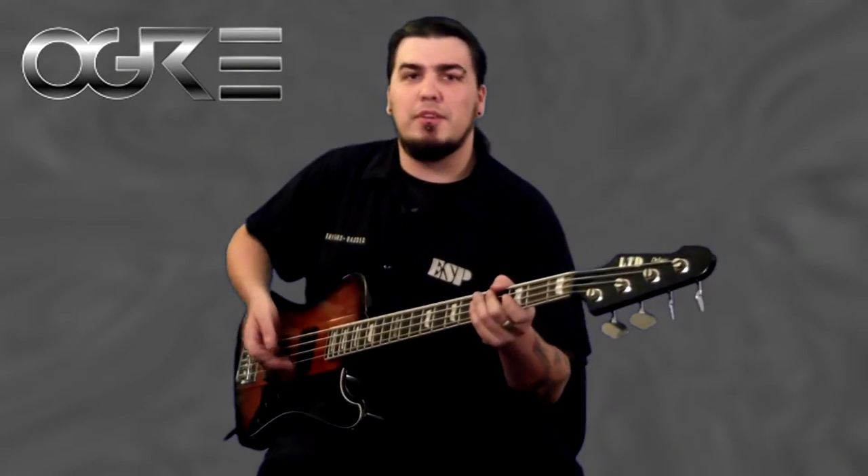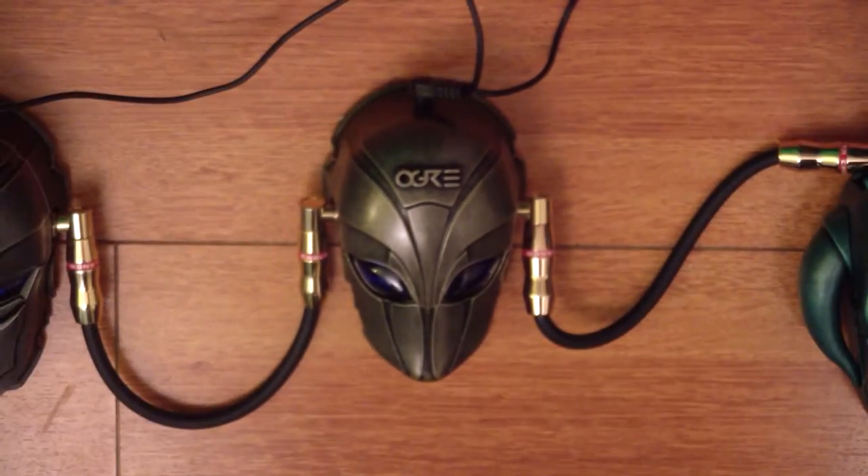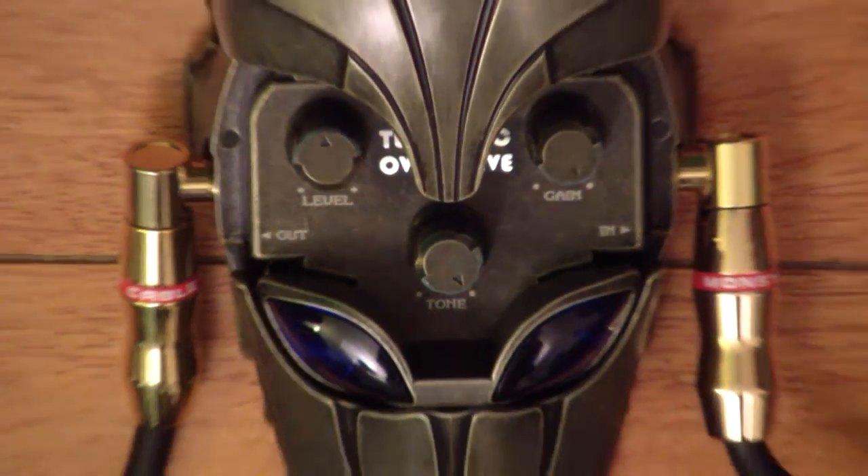The next pedal I'm here to talk to you about is the Tubeholic Overdrive. The Tubeholic Overdrive features everything from a nice clean volume boost all the way up to a full overdriven sound. With just the tone, gain, and level controls, you can adjust it to anything that you want.